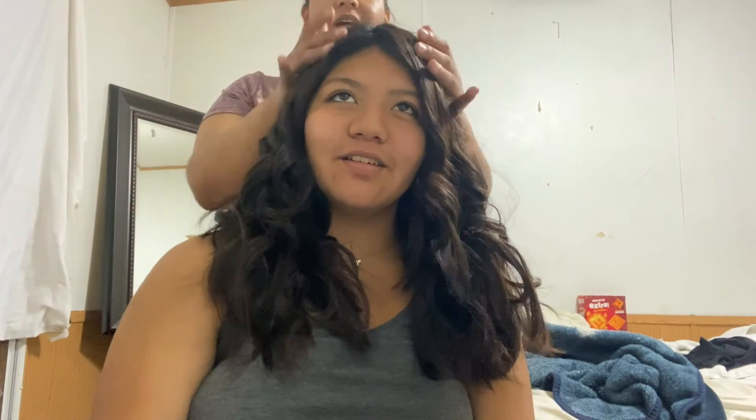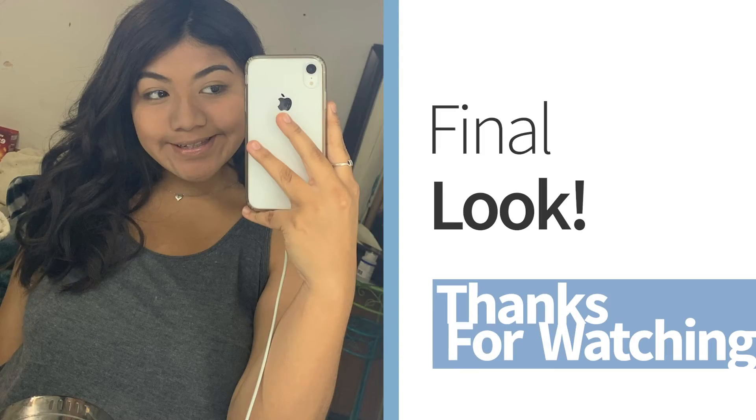Overall, my niece was really happy with her results. She mentioned how much time was saved — normally it takes her about an hour with other styling tools. Thanks for watching, guys — have a great day!